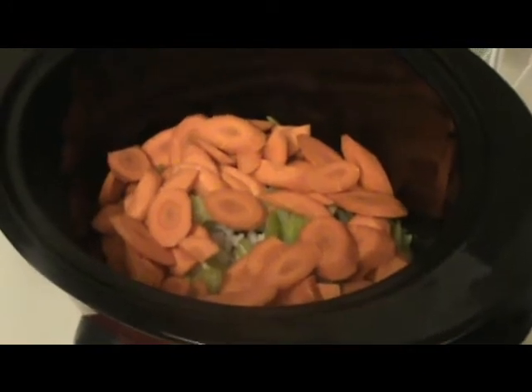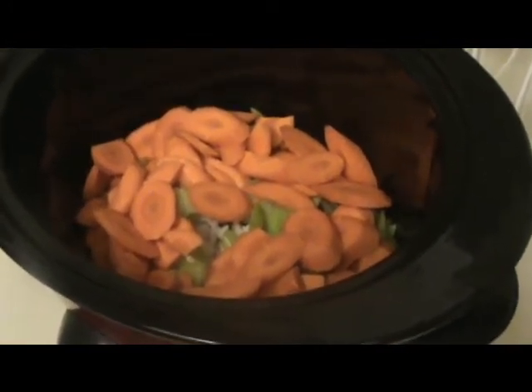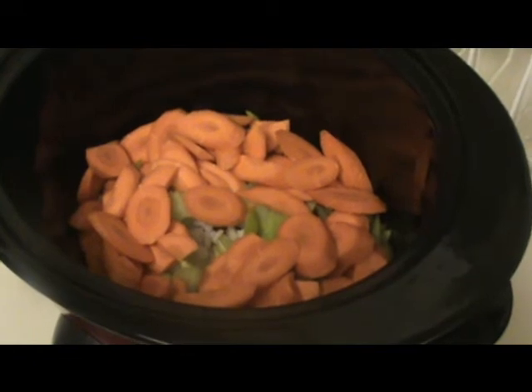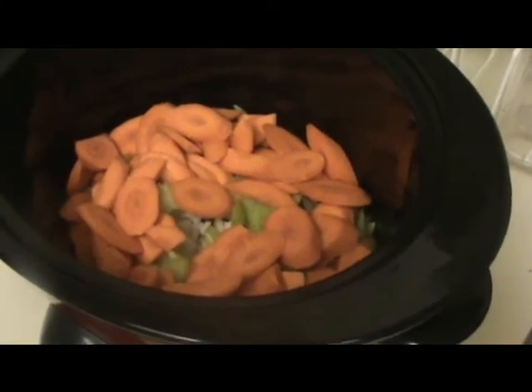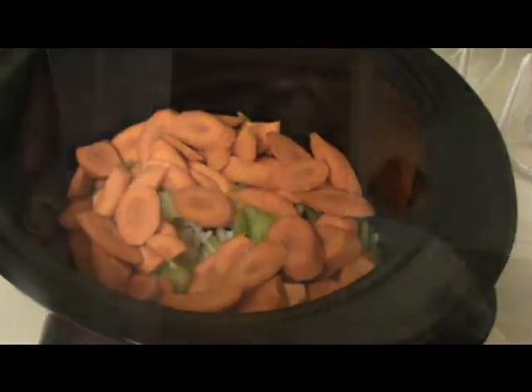Okay, as you can see, we're loading this puppy up with everything we can tonight just to save a step tomorrow. We've got our mushroom, onion, celery, and carrots in there — three large carrots, four stalks of celery, one large onion, and about ten cremini mushrooms sliced up in the very bottom. I've done all the prep I can today. It's ready to go tomorrow.